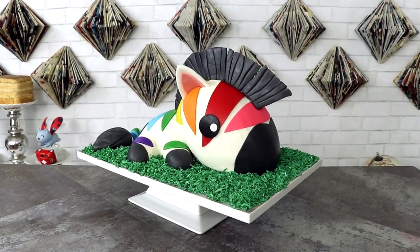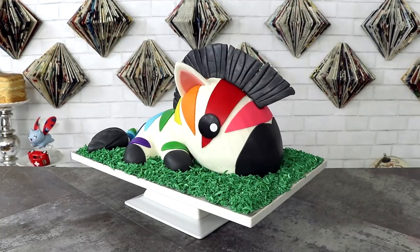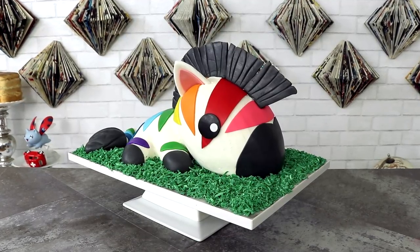Zebra unicorn — the most exotic animal to never exist on this planet — and I named it Zebroni. Today we're going on a bit of a safari, which is why I'm wearing my Crocodile Hunter t-shirt. We're also not going on a safari, which is why I'm not wearing any pants. I'm gonna show you how to make this rainbow zebra cake.